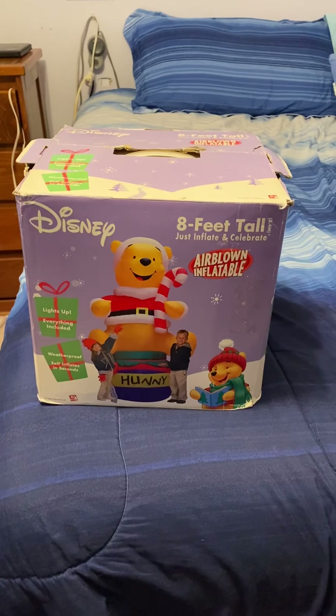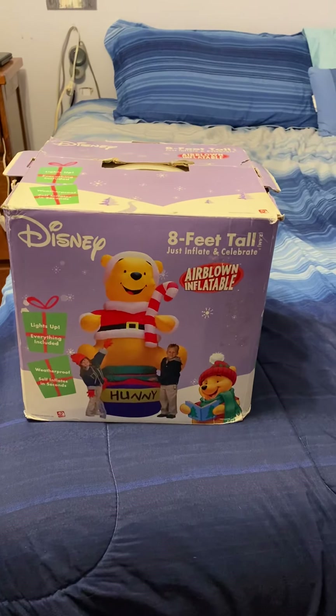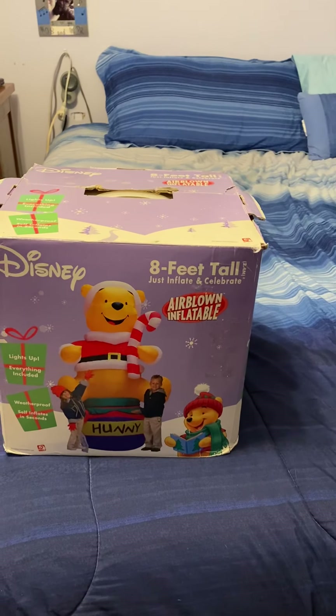Hey guys, Lola Demaster here. Today we've got another little video for you guys of this 8-foot tall inflatable Winnie the Pooh on a honeypot.